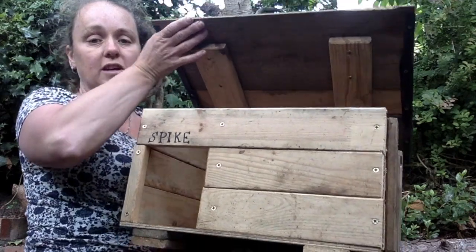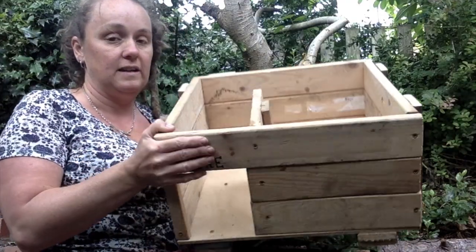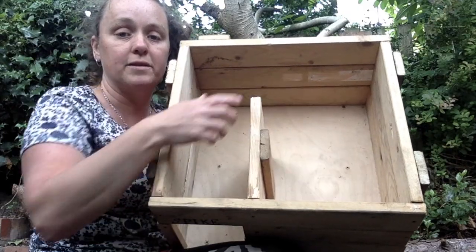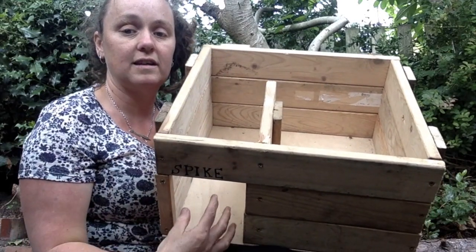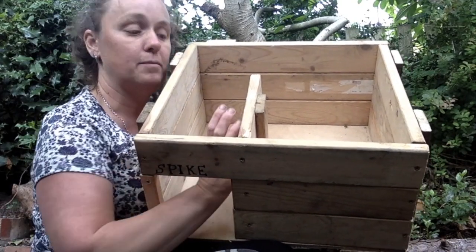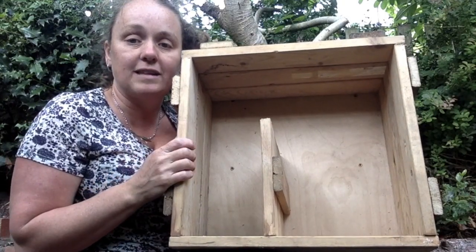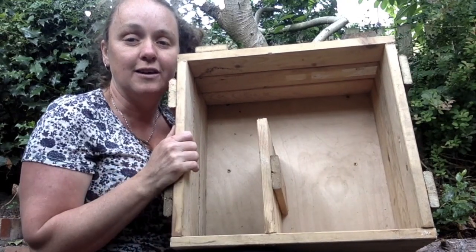Some people put these on hinges but I've just done it as a lift off lid. Inside you can see the two sections. So this piece is where he would come in and then this side would be the sleeping compartment. The reason it's done like that is so that if predators try to get the hedgehog — something like a fox or a dog — they won't get to the sleeping compartment because we've got this strong wall here. So they'll go in, turn around the corner and come into their sleeping area. When I've finally put this out I'm going to put some dry hay or some dry leaves in here to make it a bit more cosy for our hedgehog's bed.